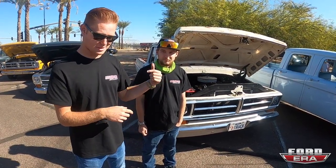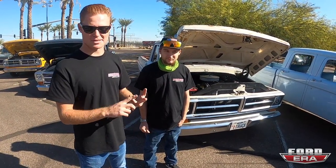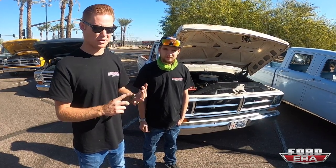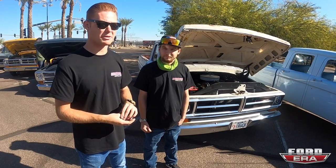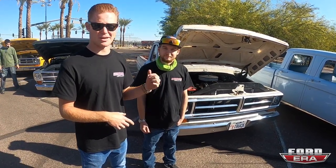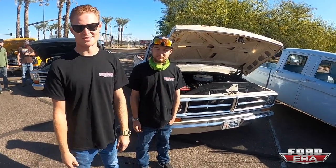A week ago we had a different engine. Saturday we pulled it out, Sunday we pulled the motor apart, Monday we went to the machine shop — got cam bearings honed, polished crank, rods, pistons, all that stuff. Tuesday and Wednesday Sean and I put the motor together, Thursday we stabbed it in the truck, Friday morning we broke the cam in, got it running good, then put it on the trailer and headed straight here.